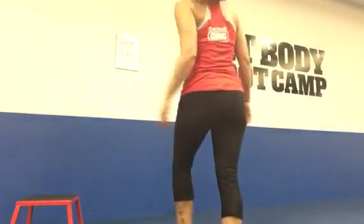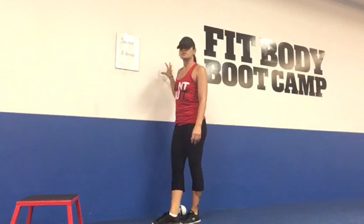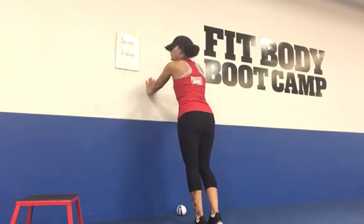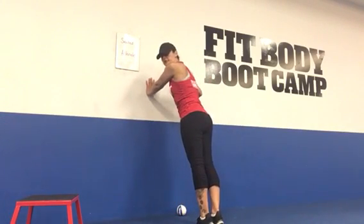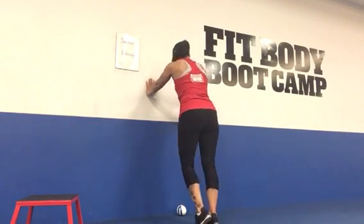Let's go ahead and get started. The first option of a push-up — and this is where a lot of people can start to perfect their push-up — you're going to come to the wall. Your hands are going to be a little bit further than shoulder-width apart and a little bit below your shoulder height.